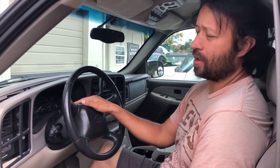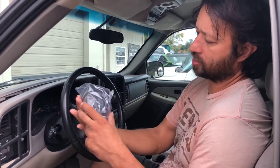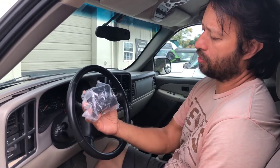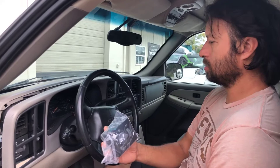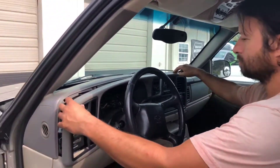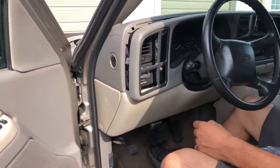Our lights don't work on our instrument cluster, which is typical on GM vehicles. Usually you have to replace the dimmer switch — the headlight switch — it's all inclusive of just one assembly. So we're gonna pull this cover off right here so we can get access to the dimmer switch, which is right here.